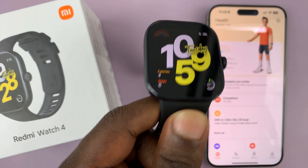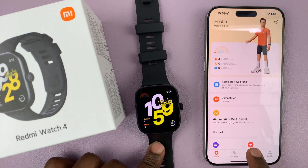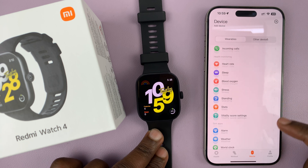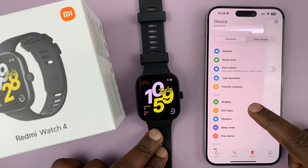So to fix that problem, simply go to the Mi Fitness app on your phone, tap on device and make sure your Redmi Watch 4 is the active device. Next, scroll down until you get to sort apps and tap on that.